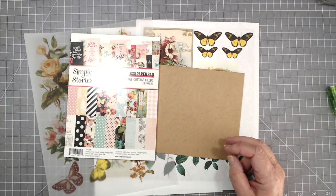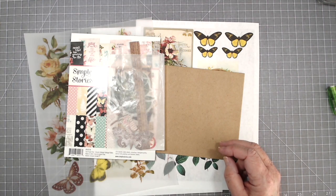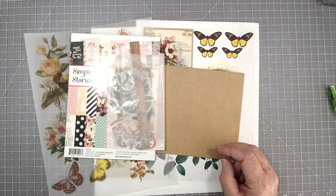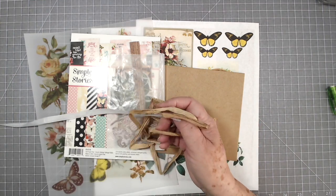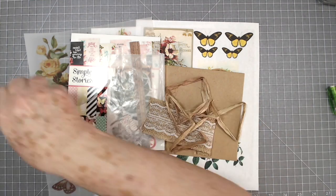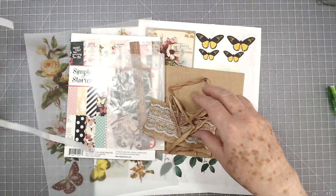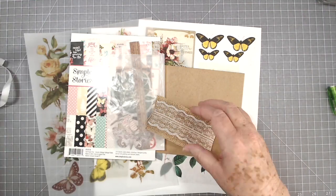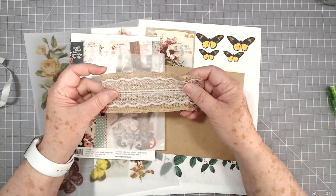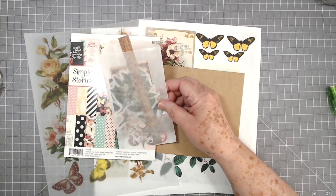Hey guys, this is a tutorial with Scrapbooking with Me. I'm just pulling out some things that we got in our March kit. We mailed everything out but I got quite a few things. You've got some trim, some silk, and then some burlap and lace — that's just a scrap piece that I had.